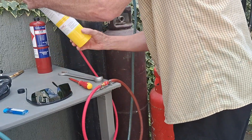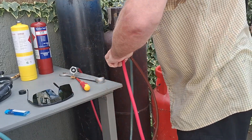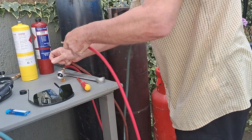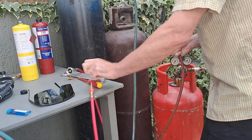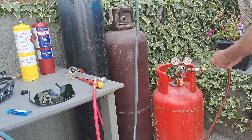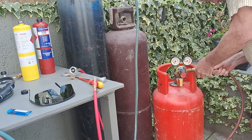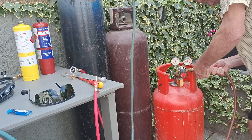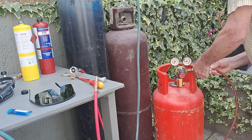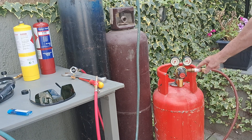So I'll just unscrew the map gas, take the connector off, and then we're back onto the propane. We've got our flashback arrester there, so we're protected.